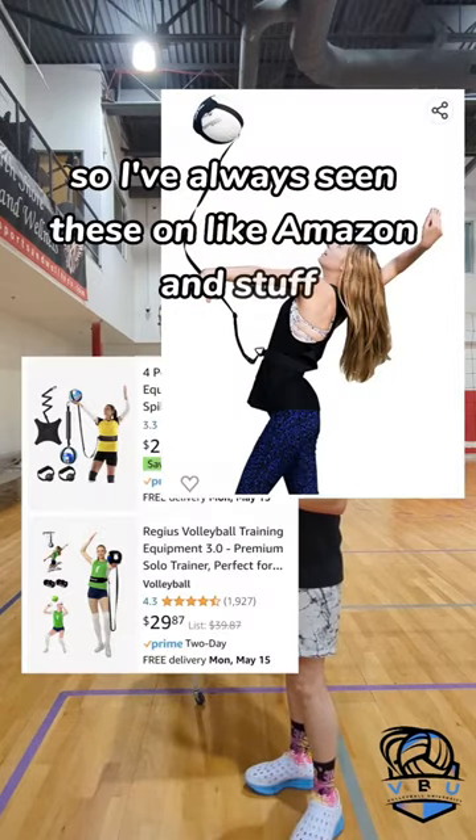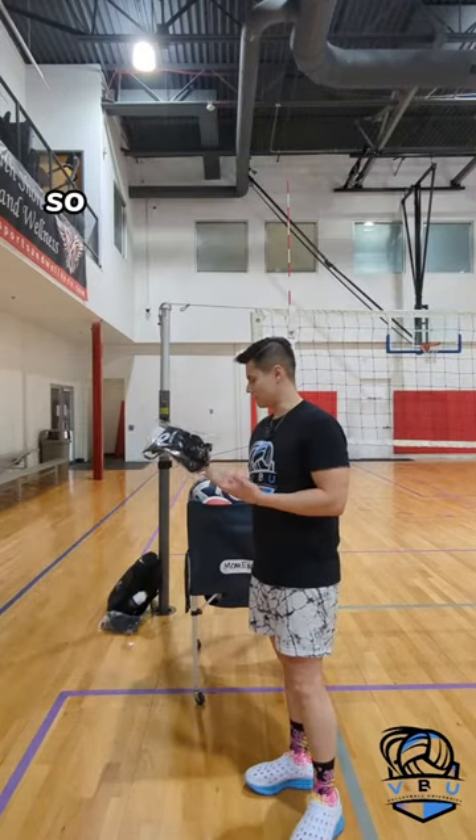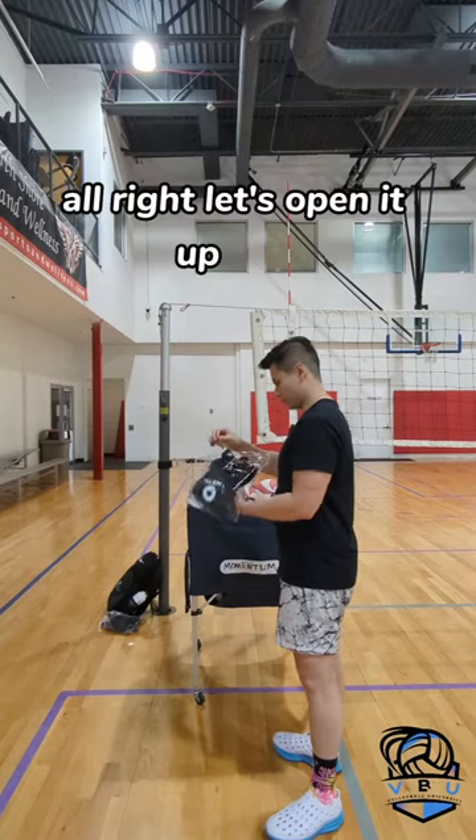I've always seen these on Amazon and stuff and never know if it's good or not. So we're going to try the Ace Pal today. All right, let's open it up first.